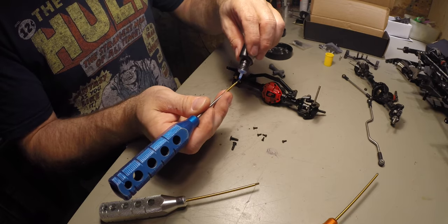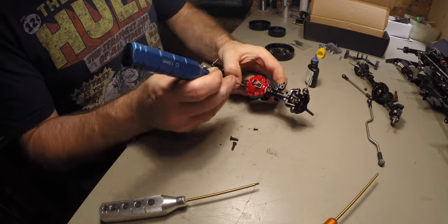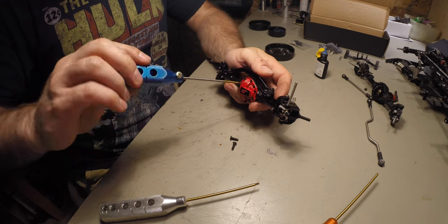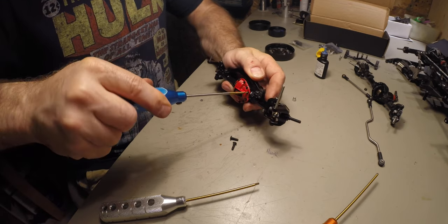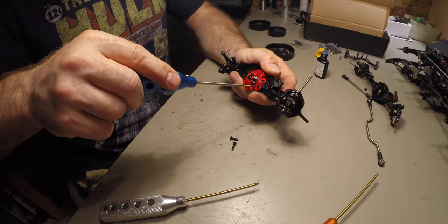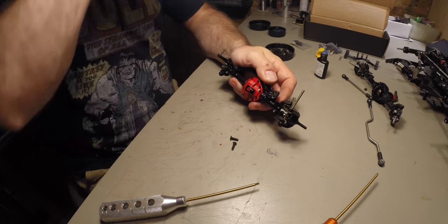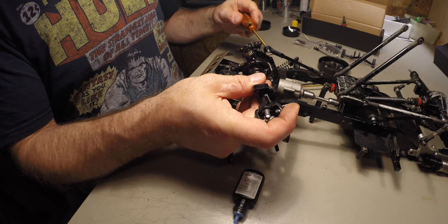This cover basically makes it look pretty and keeps the dust out, so you don't need to super torque it. Just seat it and give it a little nudge — that's all you need. The lock tight will hold it in. A good set of tools really helps too, so you don't strip the head on it.